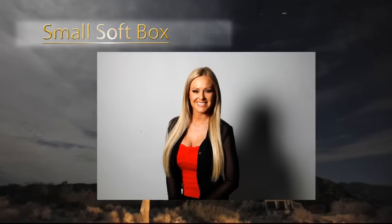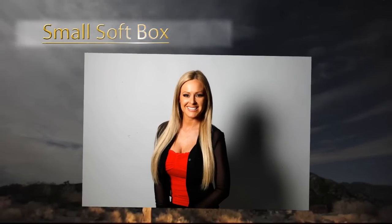Now the small softbox — this is much harder. You see a deeper shadow on the shadow side of the face, a very defined shadow on the wall, and you start to see the shape of our person.